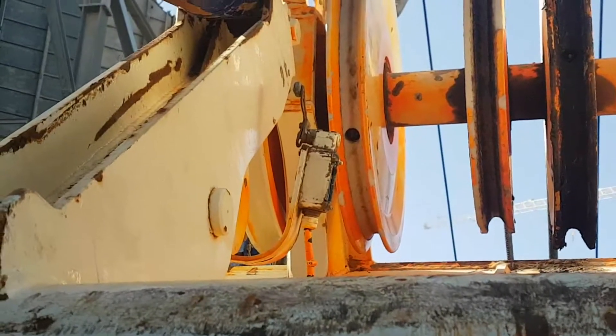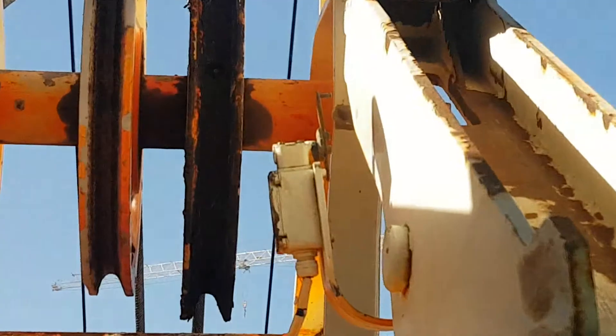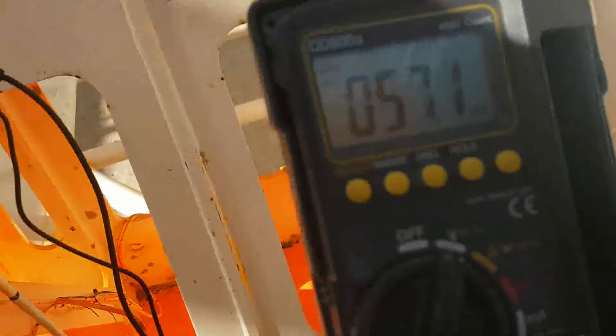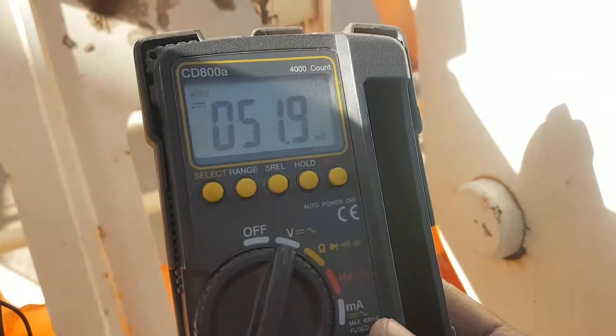The first one is this. Through this line and return to the right side limit switch here. First I'll check the power supply — power supply is okay, 24V. Then I check the return line: no return.